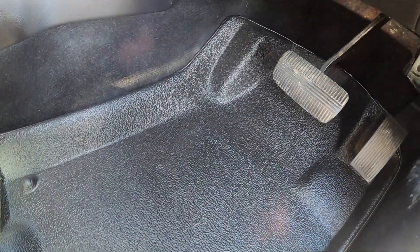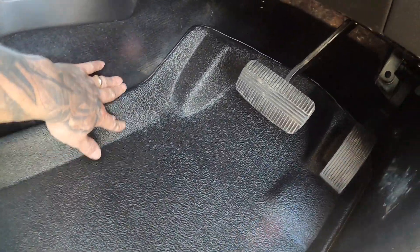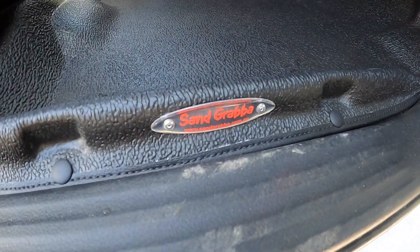Look at that — how much better is that? A little bit more protection on the carpet and the side wall there, especially where you rest your foot. Sand Grabber.